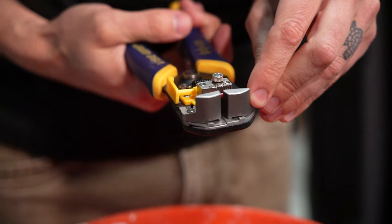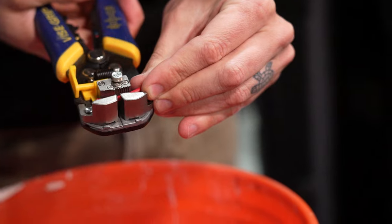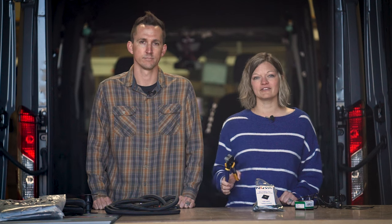Product number six is these wire strippers. These are really useful for quickly re-stripping the wires as we shorten them up and got them all cleaned up to get them back into the lever nuts.